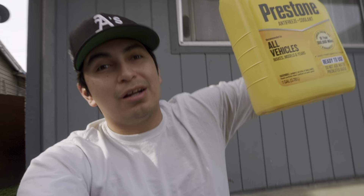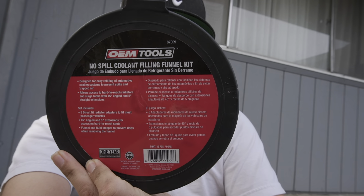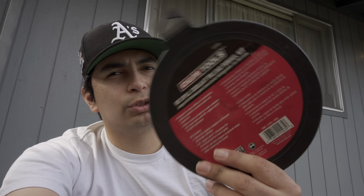Just like that, the Corolla is fixed and ready to get back on the road. Before anyone in the comments gets mad at me for using this coolant — I know it's probably not the best, but it's what I needed right now. Within a couple months I'm going to try and get this engine basically rebuilt with new gaskets and everything, since it definitely has some leaks. I'll probably end up going distilled water with a water wetter. The funnel kit is OEM Tools 87009 no-spill coolant filling funnel kit — I paid about $38 at AutoZone, but on Amazon you can get it for $18–$20.